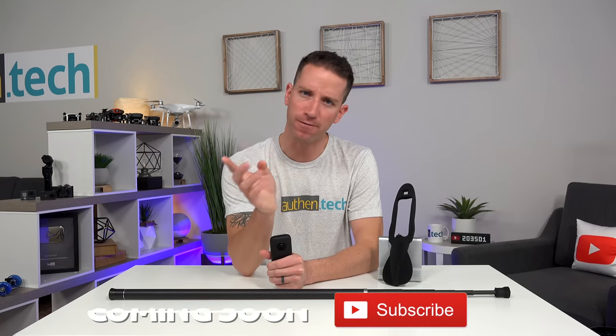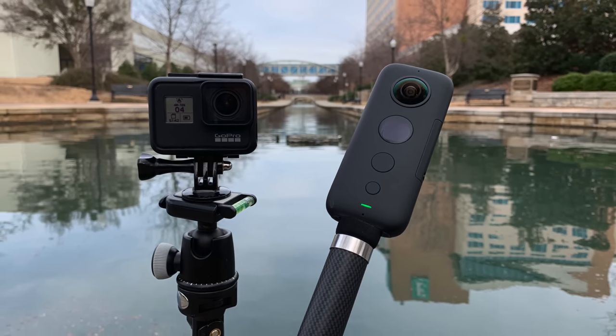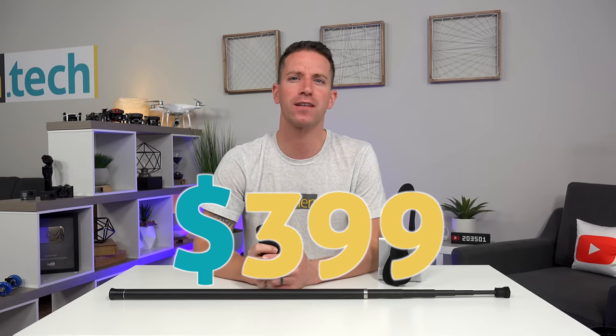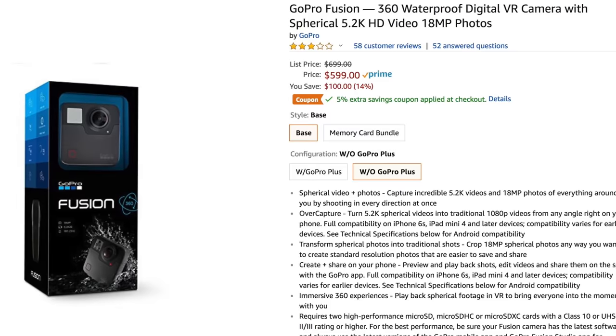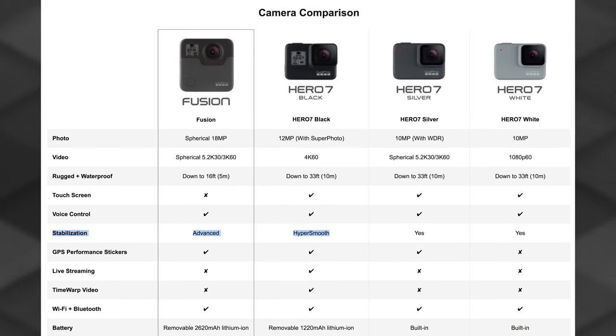How does all the pricing lay out and compare versus GoPro? Stay tuned and subscribe as I'm working on a side-by-side comparison video. The One X and GoPro 7 are the exact same price at $399. Some people might ask about the GoPro Fusion — I never had one hands-on, but from reviews the Insta360 is much easier to use. The Fusion is almost double the price at $599, has lower resolution at 5.2K video versus 5.7K on the One X, and uses the old stabilization rather than the new HyperSmooth like the Hero 7.